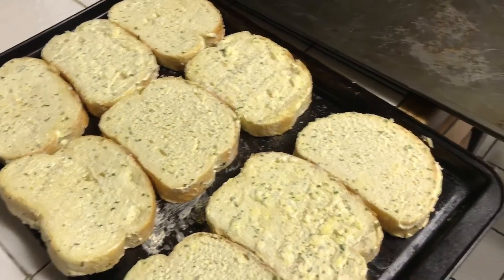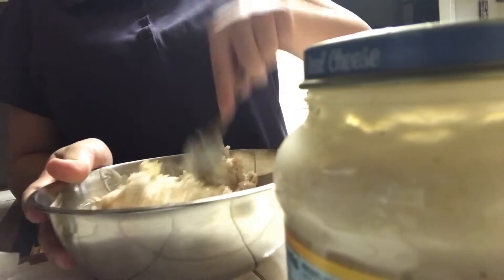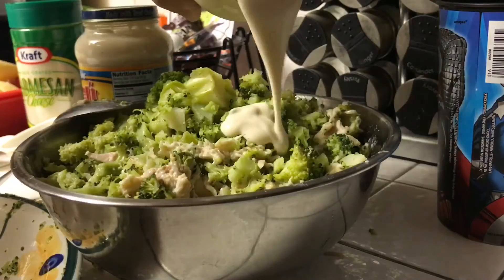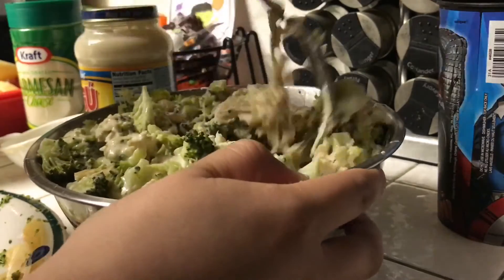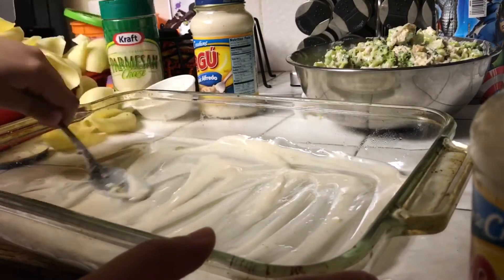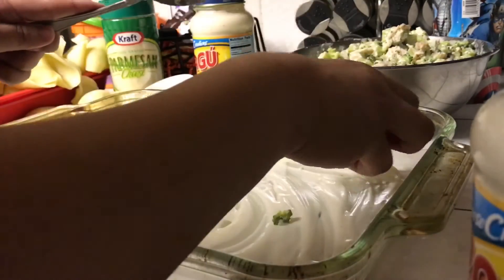While I was waiting for the broccoli, I went ahead and put the garlic bread in the oven. Now we're going to mix the Ragu and the chicken. I'm going to go ahead and add the broccoli in with the chicken and mix it. I'm not really going by the recipe — I went ahead and added more Ragu sauce. Now I'm spreading Ragu sauce on the bottom of the dish, not a lot but enough to cover the whole thing. Now I'm going to start stuffing the shells with the chicken and broccoli.